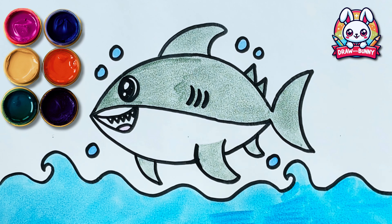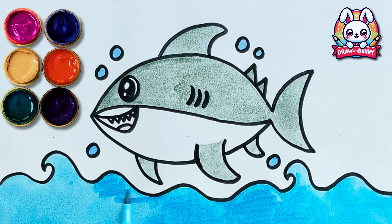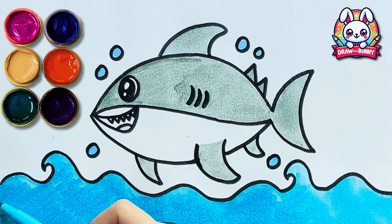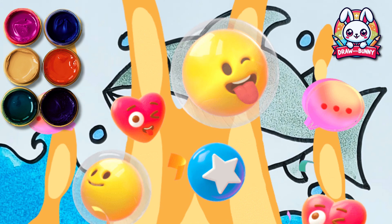It's almost almost ready! Don't you love how this looks? Glitter time! Ta-da!